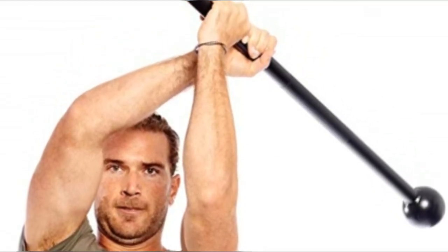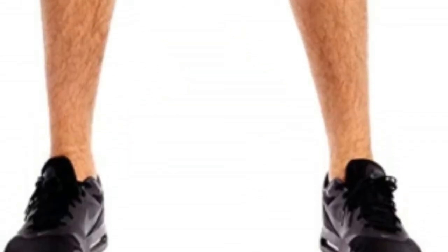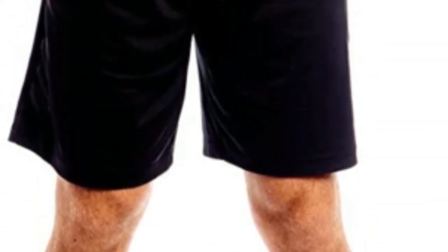Target groups of muscles, large and small, for better strengthening and endurance. Safe alternative — this mace bell has been designed and built to keep you safe during your workouts. Prevent injury by correctly using a well-constructed mace bell.